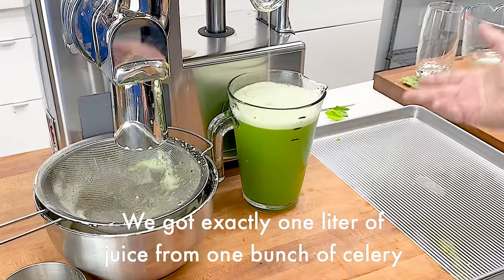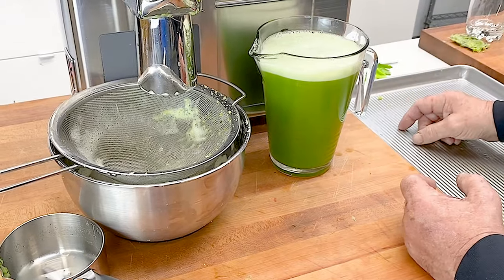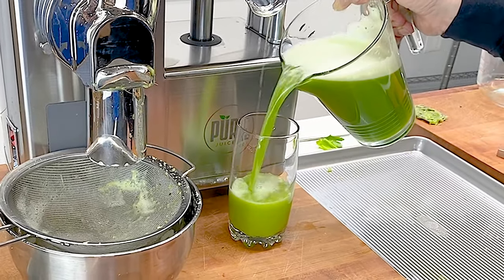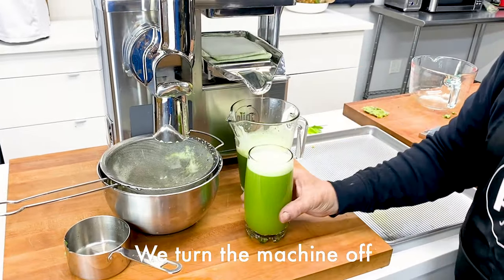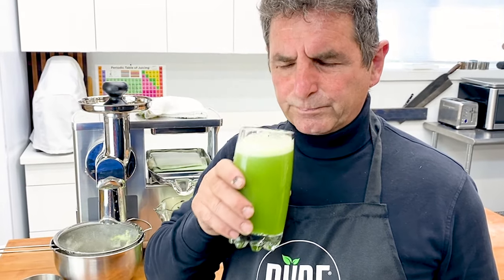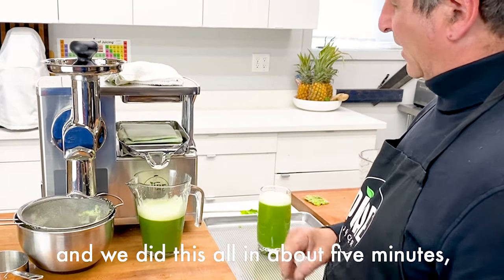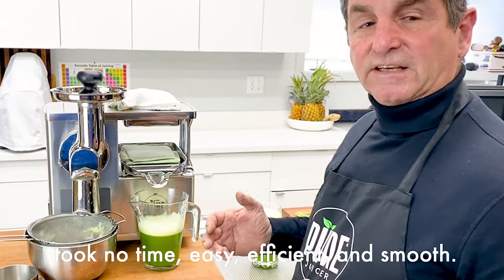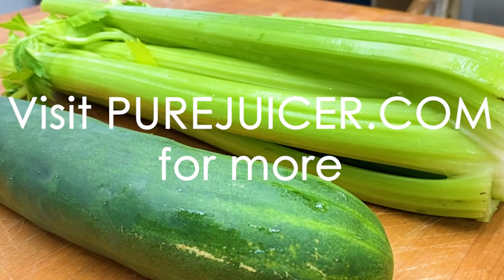We got exactly one liter of juice from one bunch of celery and one cucumber. Turn the machine off and let's taste our cucumber celery juice — that is amazing. Notice how my counter is perfectly clean, and we did this all in about five minutes. Took no time. Easy, efficient, and smooth. Thank you very much. I'll see you in the next one.